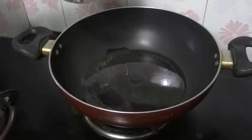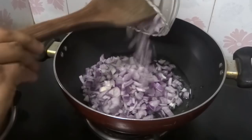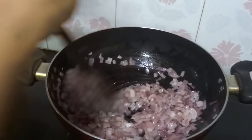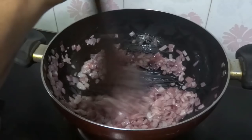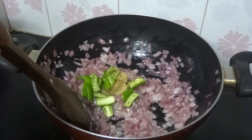Heat oil in a pan and sauté the chopped onion. Sauté this till it becomes light brown. The colour has changed. Now add ginger garlic paste, green chillies, and curry leaves. Sauté this for some time.